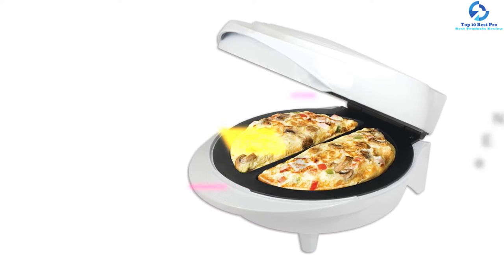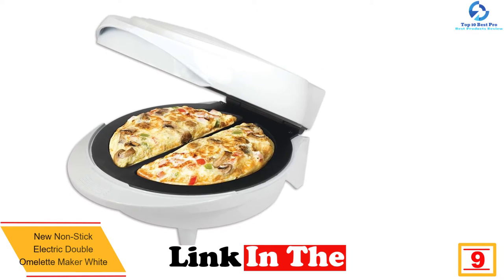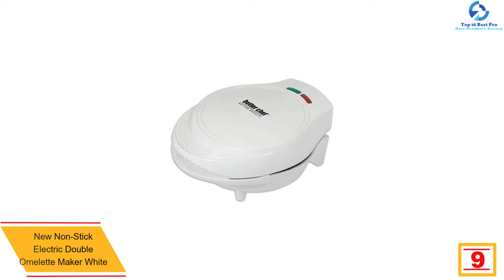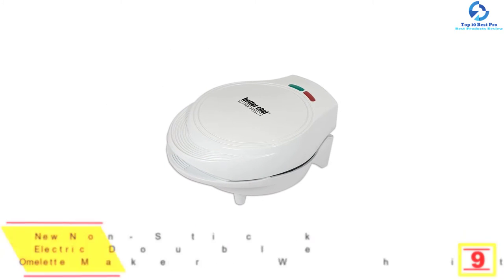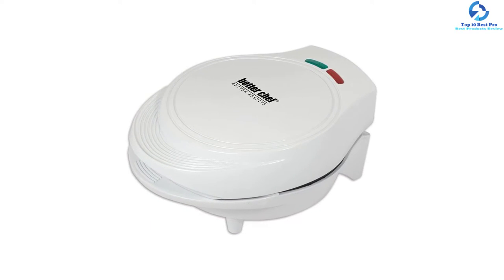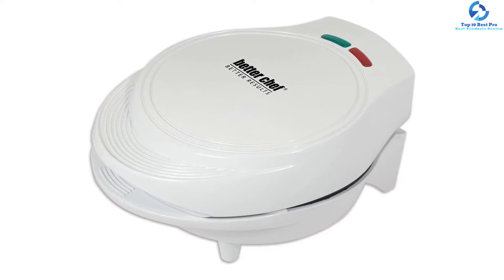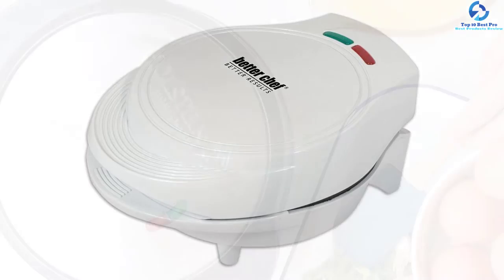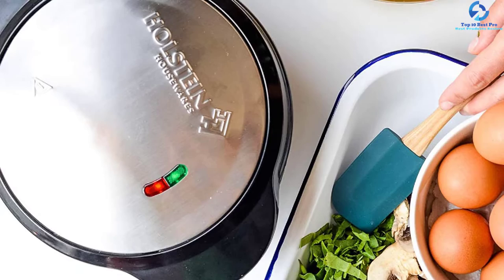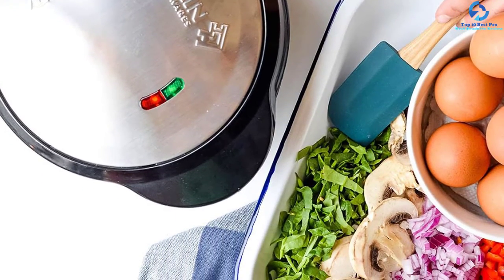Moving on, at number 9 we have the Better Chef Non-Stick Electric Double Omelet Maker. This omelet maker is fantastic, assuring you of preparing any frittata you may crave and a variety of other meals. Even though it features an elegant design, its excellent efficiency will keep you hooked as it is faster, easier to use, and delivers top-notch versatility. It is capable of cooking foods such as pocket pizzas, cookies, sandwiches, salmon, and more in just minutes.